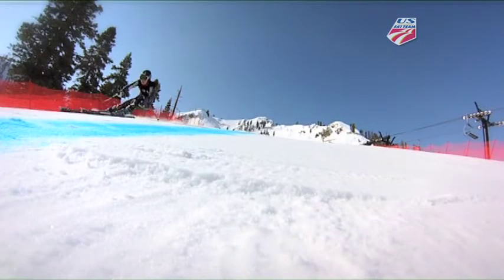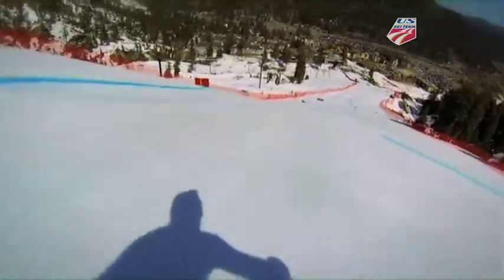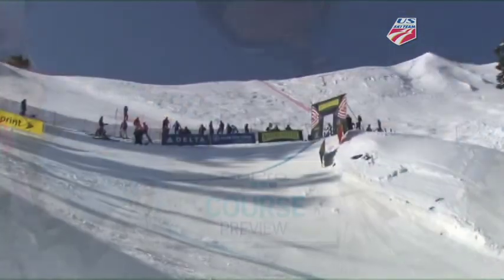A big challenge down here is called Easy Street — it's a bump where you're going to float a little bit, but you've got to get back on your right-hand ski and get back into the line of the course. All around, this is an eye-opener and it's going to be a real test — just a little bit over a minute long today, and they will be tested.